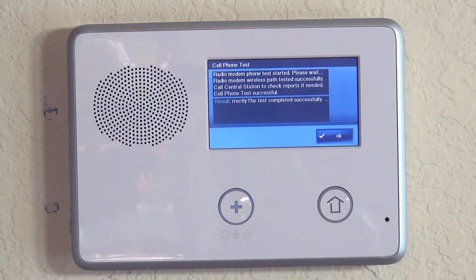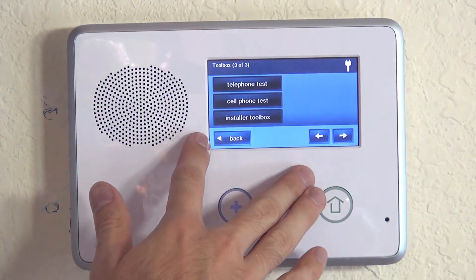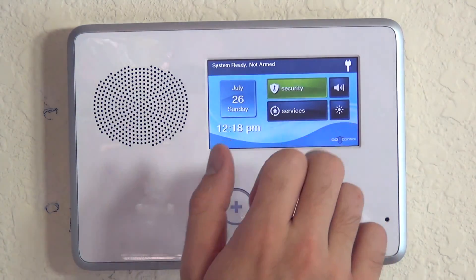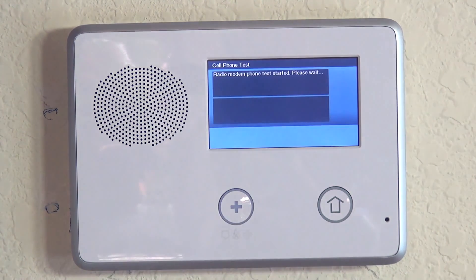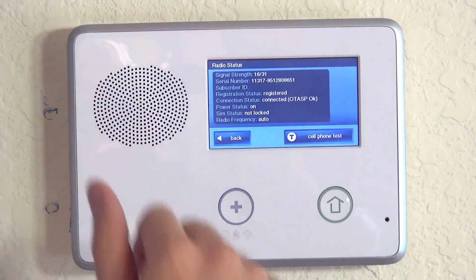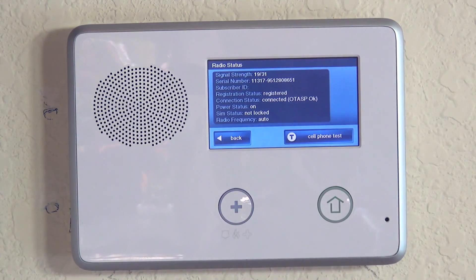The test completed very quickly, indicating really good cell coverage — cell phone test successful, completed successfully, the cell phone is working correctly. Using the Master Code gives a basic pass/fail message. Using the installer code route (1561, Go Control, Radio Status) gives more detailed information — in our case a signal strength of 16 out of 31, which is sufficient for this installation. The installer code gives you deeper diagnostic information about how well it worked. Either way, we confirmed our Verizon communicator will work at this location.